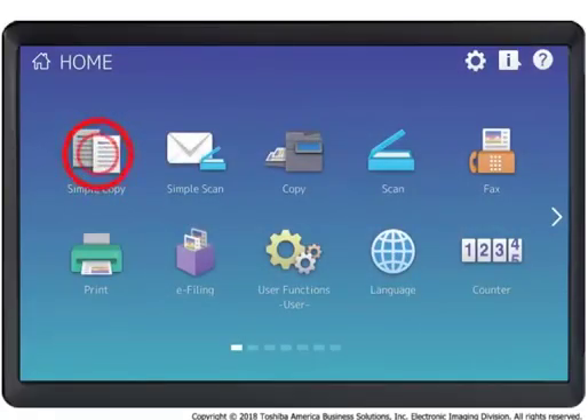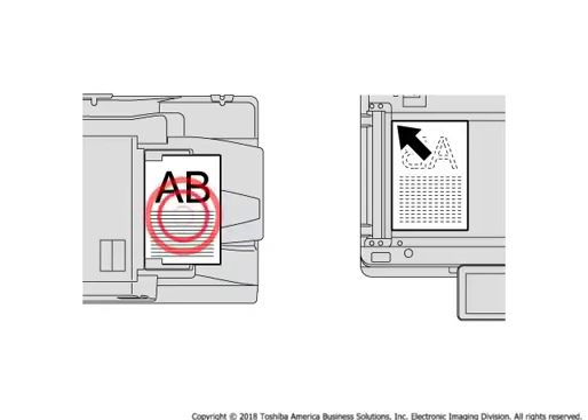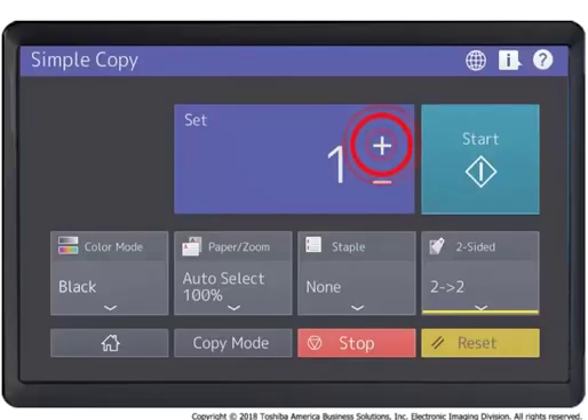Press Simple Copy. Load the original document. Specify the number of copies and desired copy settings: Paper Zoom, Staple, Two-Sided.